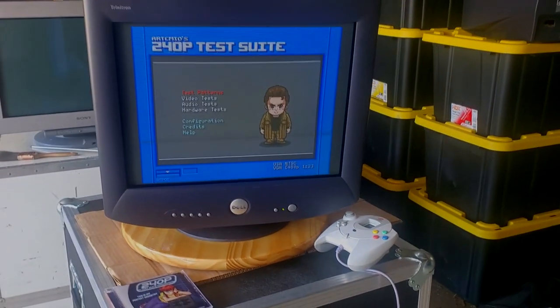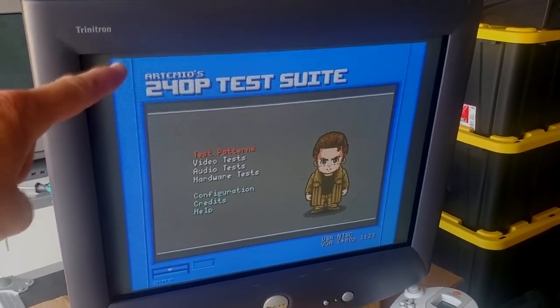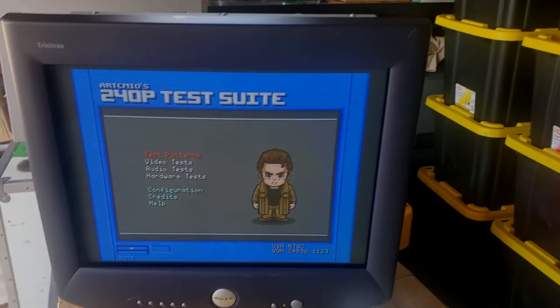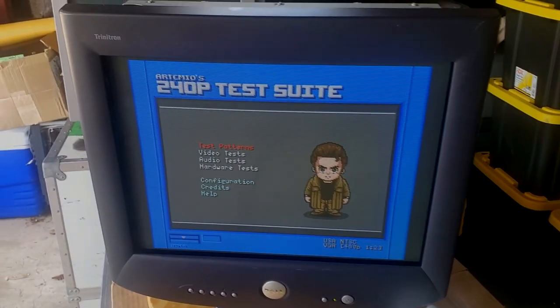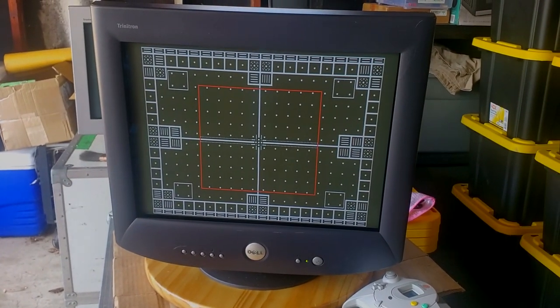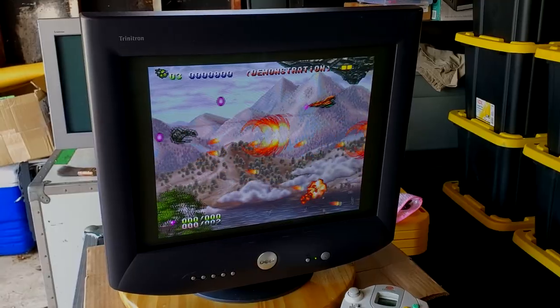This is a Dell P1130 and it is actually a Trinitron. Now the only big downfall about this PC CRT is it is in a hideous Dell shell — the actual casing for this monitor is aesthetically ugly, nothing like the Sony versions of this monitor. However, it does have that same amazing performance as the GDM 520 series. So this is a very special CRT even though it's in a 4 by 3 aspect ratio — it's still worth a quick look.